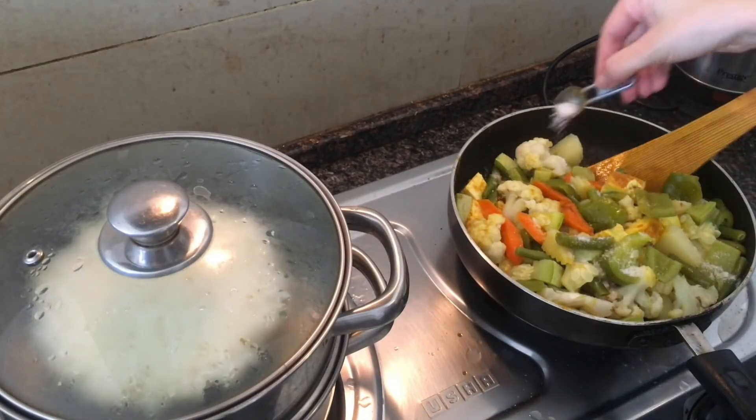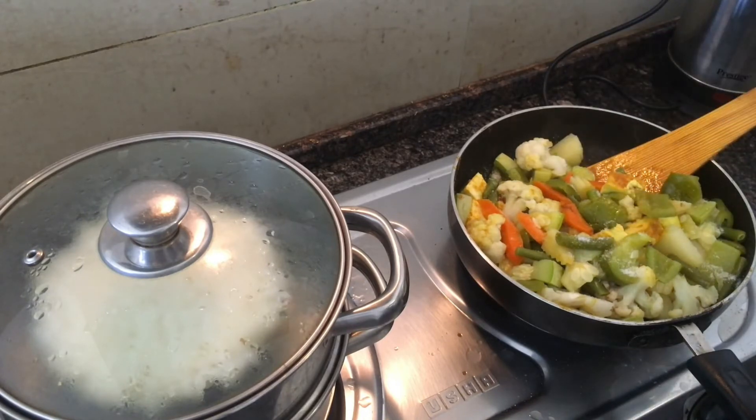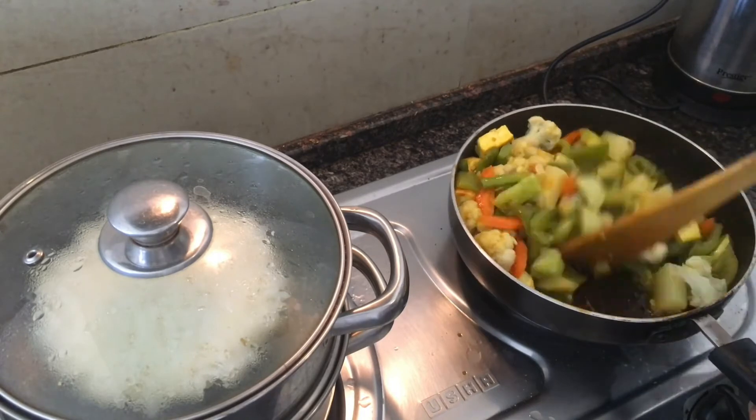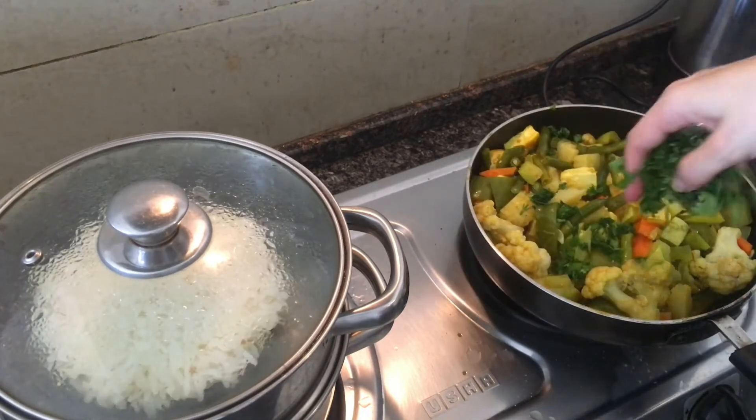Mix the vegetables with paneer and add some salt. Finally sprinkle with coriander and that's it — our first dish is done.